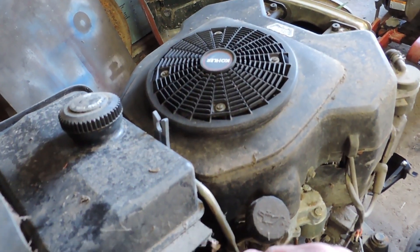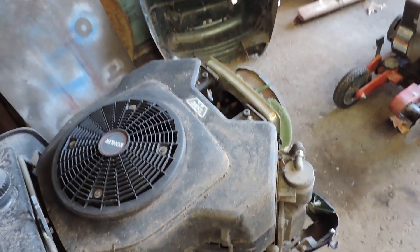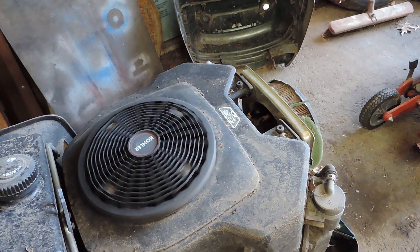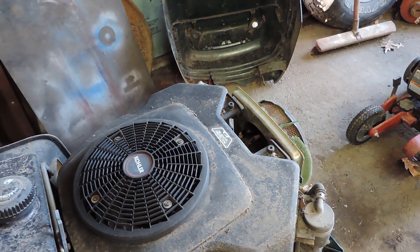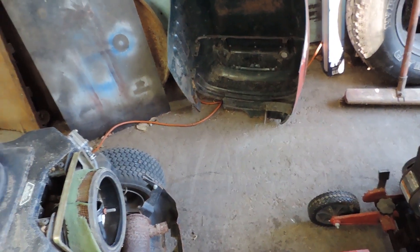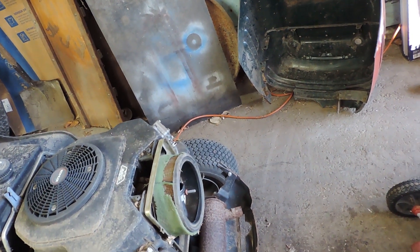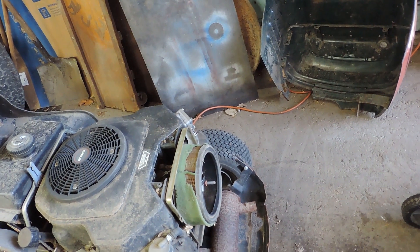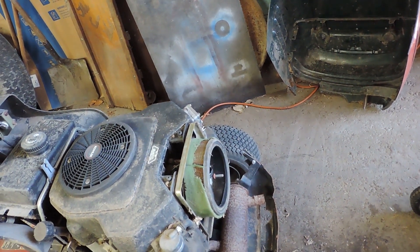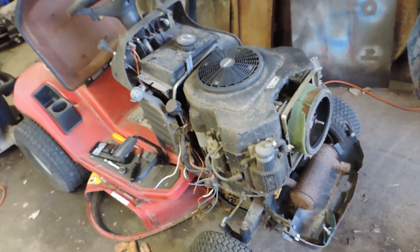I've got it where I can do this with one hand. From the way it's cranking, I'm going to guess it's got one valve that's a little too tight or a little too loose. This is a Kohler — I don't know if it has a pressure relief like a Briggs and Stratton does or not, but I will find out.